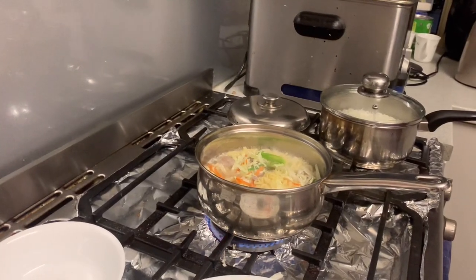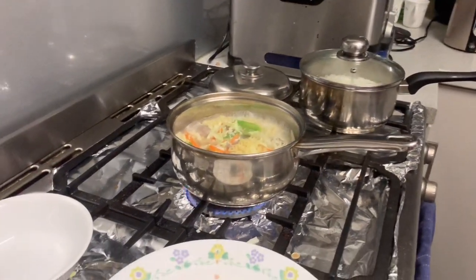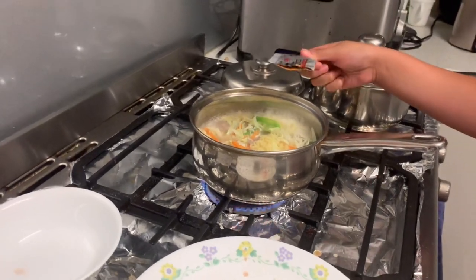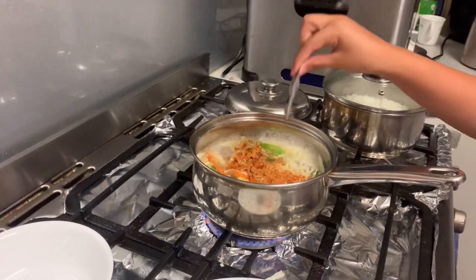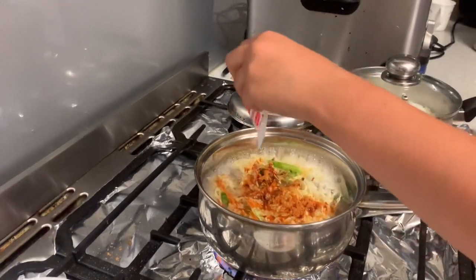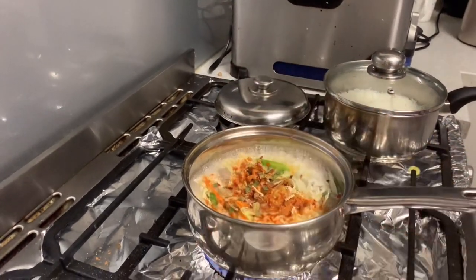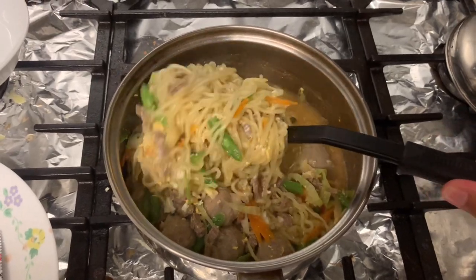Now we can put the powder. You want it more spicy? That's really spicy. You can put now. That's it, then this one. Ayan na guys — loto na.